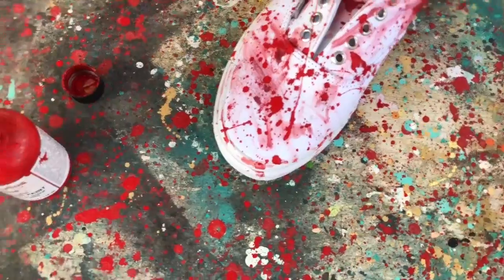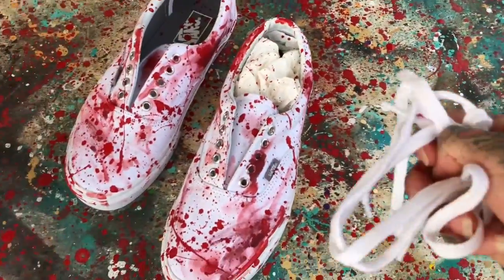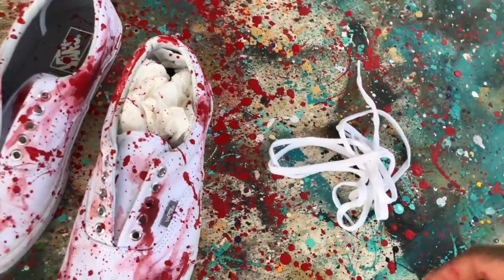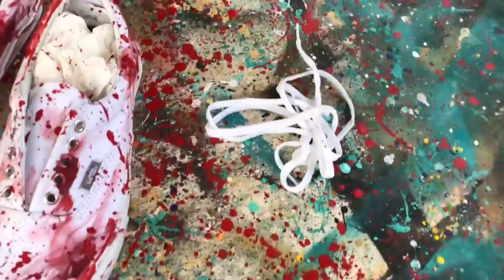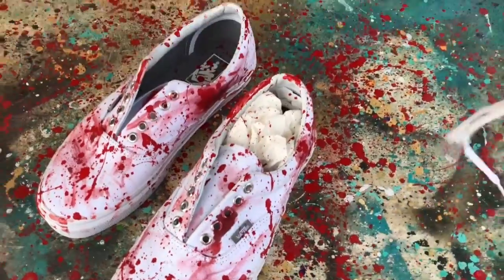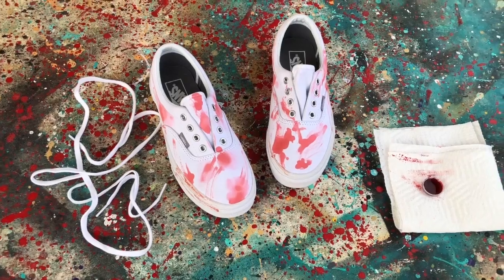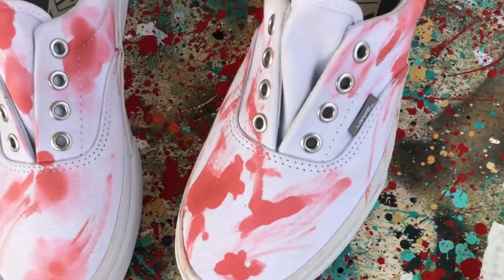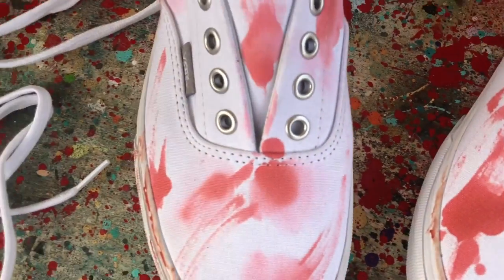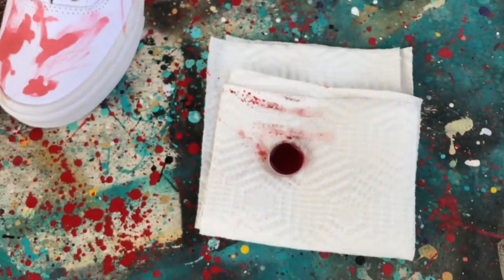I'm going to let those dry. Shoelaces are kind of preference. If you just want a nice white contrast with them, that's cool. Or if you want a more authentic look — like the whole shoe got blood on it — sometimes I just like to make little red splatters on them, as heavy as you want. Now we have our pair with the Halloween blood. You can see how it's set — it's not nearly as textured and contrasty, but we'll finish with the same splattering techniques.